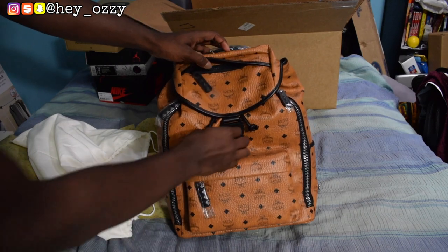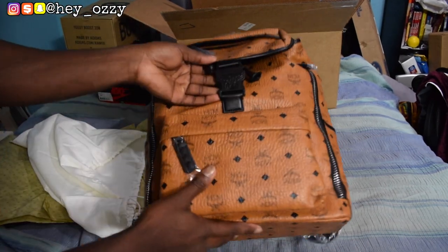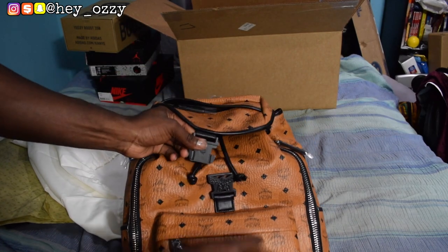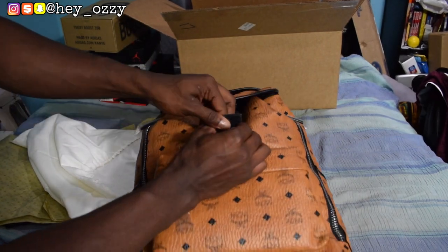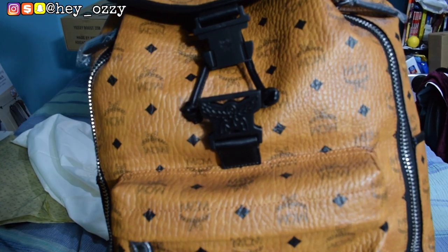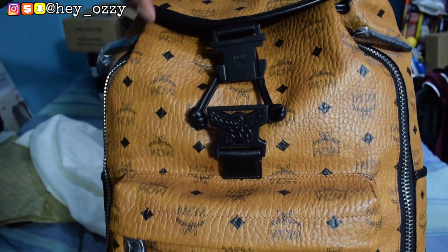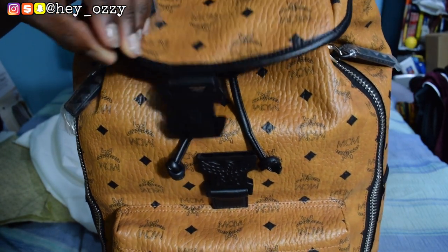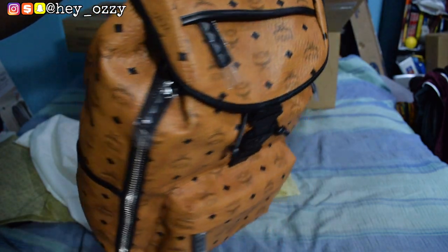On the buckle it has the MCM logo right here. The quality of this backpack is really nice — you can see all the MCM branding, and it has MCM all over the backpack.